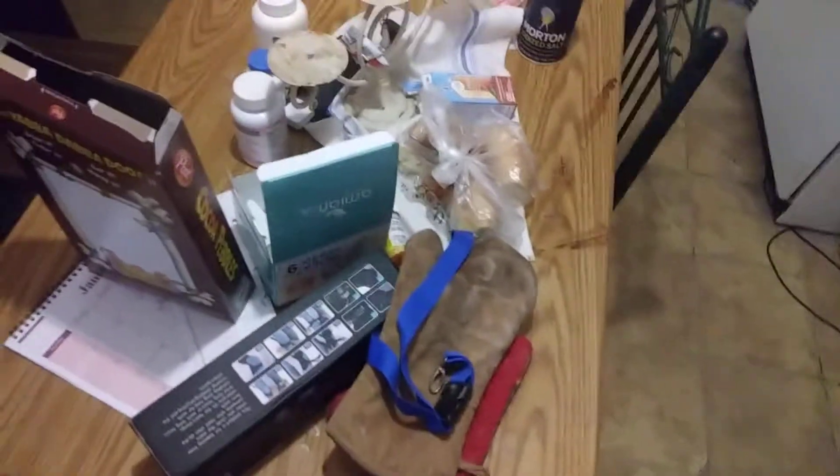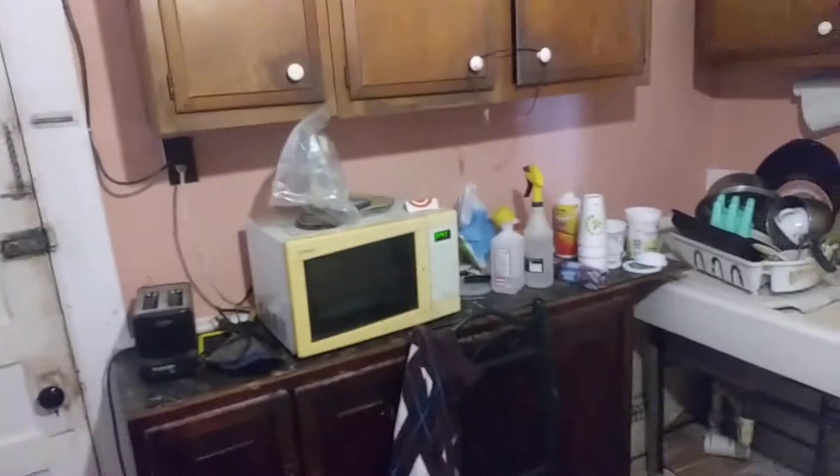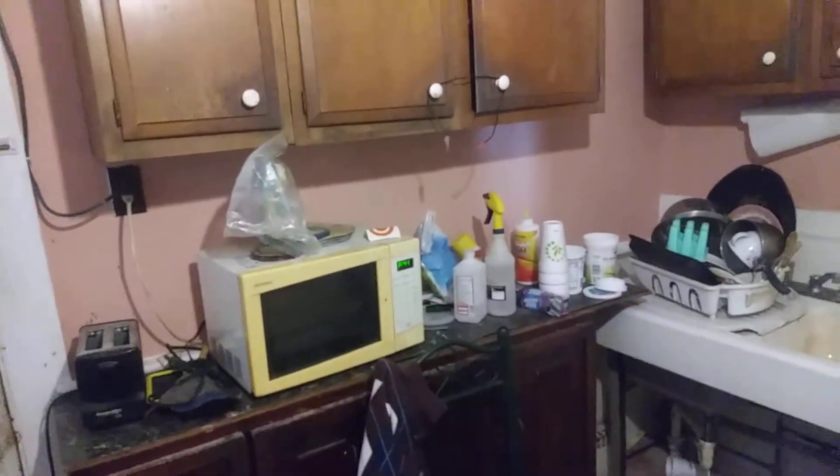I'm going to reorganize this table again. I think this is a mess — there are empty cups and stuff over there to sort through.